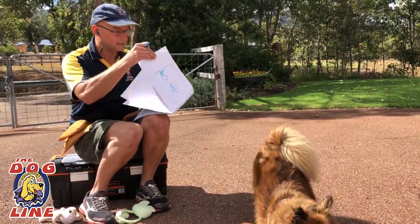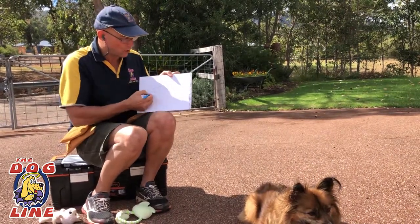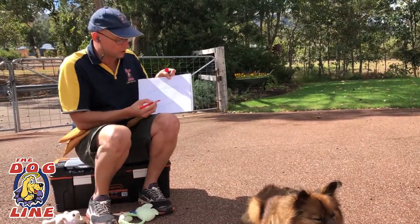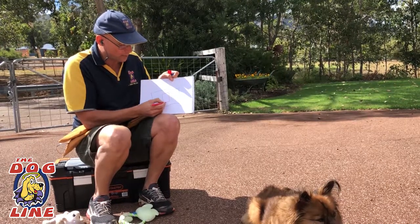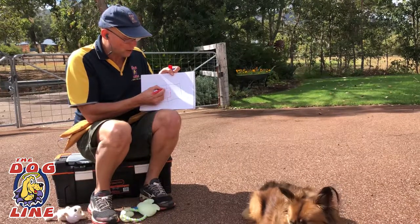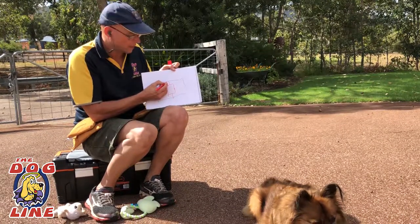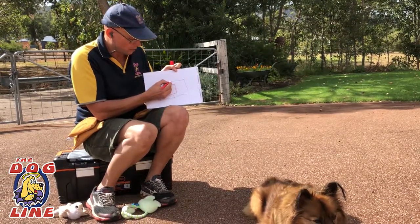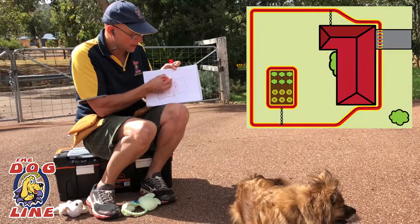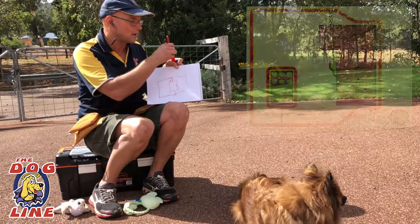The next one we're going to look at is the 'duck across the front' — we invented these cool names by the way. So if your whole property is there and you've got your house in the middle, if you want to stop the dogs getting out the front door, you can lay your wire from the shed or the power point out of the weather undercover, go around the property and all the way around the back, then duck across the front of the property. That means the dogs can't get into the front yard and they can't run through the front to get out.